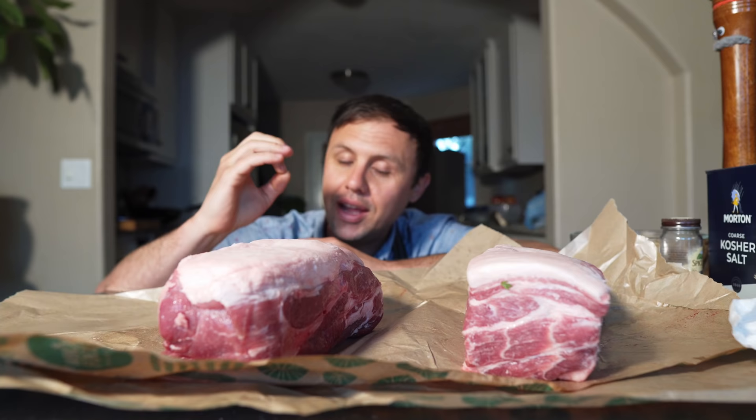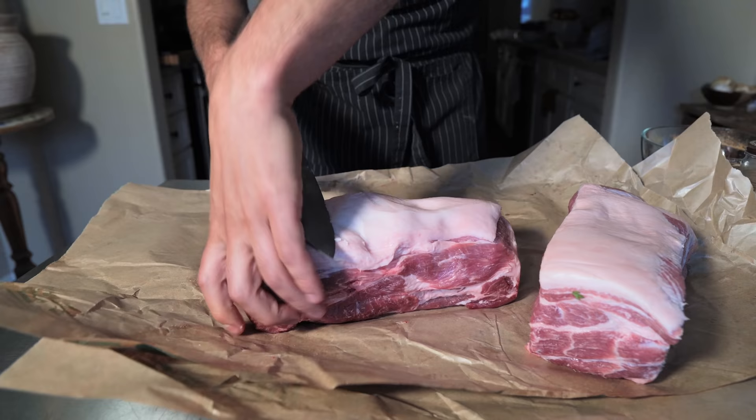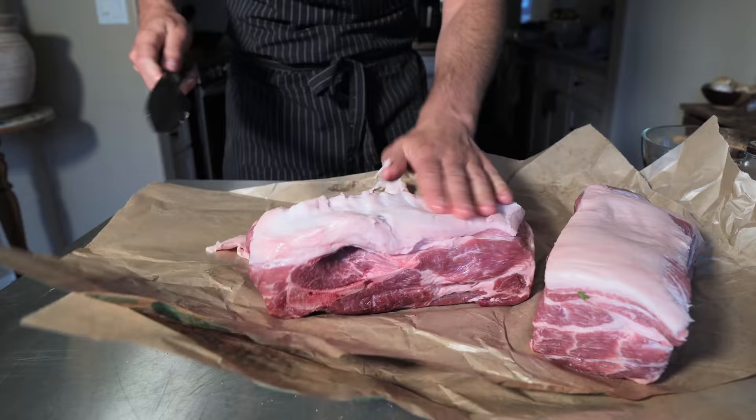Now here I have some Boston butt roast, but you could also use shoulder as well, whatever you want to do. There is quite a lot of fat on here, so I am gonna trim off just a little bit. That outer fat kind of dries out a little bit — the fat underneath is a lot nicer and softer and will take to the seasoning better. Don't have to go too crazy with that, just trim it up a little bit.